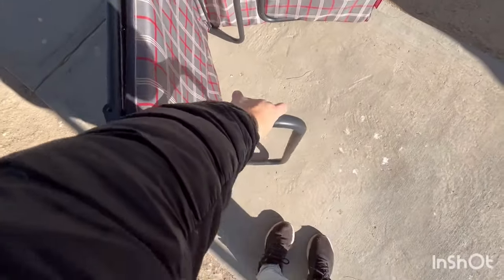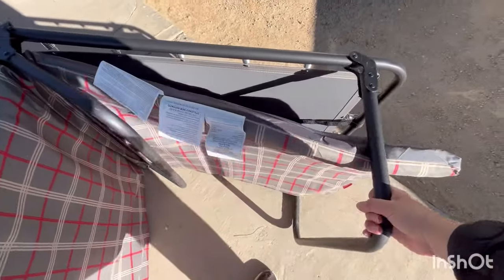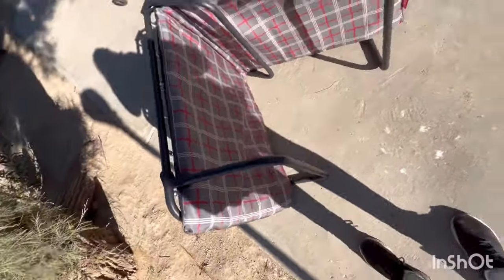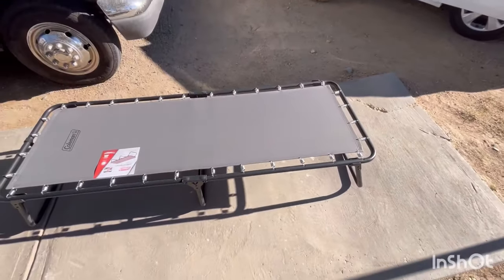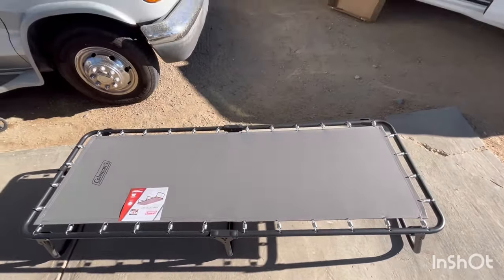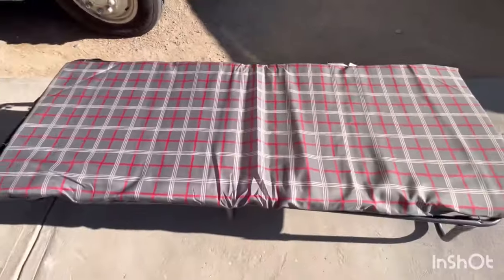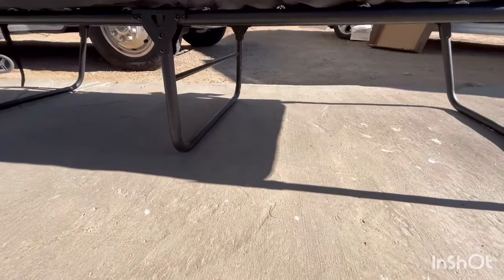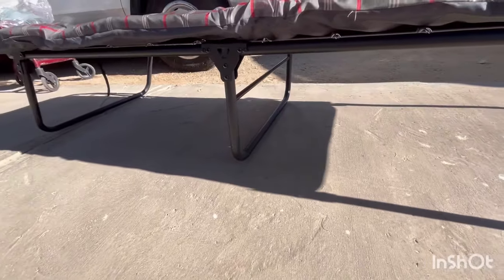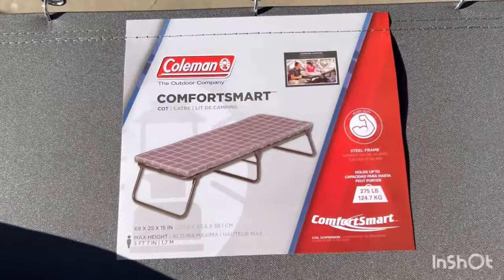Let's undo it. Trying to do this one-handed just doesn't work. All right, there it is — a whole 69 inches long. I ended up researching and found this one was way taller than the one I previously got. You can see how much space you have down there — it's supposed to be 15 inches, as you can see right there.